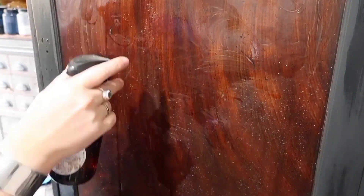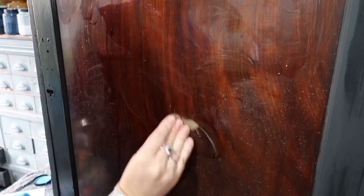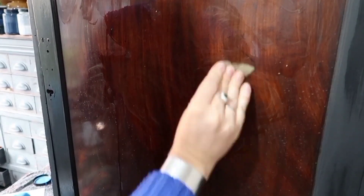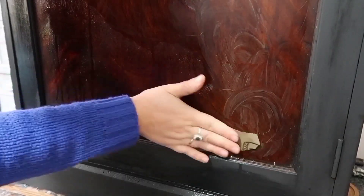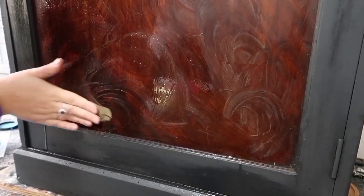The front was generally in good condition; it just needed a good clean, so I used some 400 grit to just bring back that top layer of varnish and to polish it ready for a new layer of varnish. This piece has had a few handles in its lifetime and some of them have left behind some nasty holes, so I'm going to fill them with some filler, and I like to add just a little bit of PVA to my filler as I find that it helps it stick.